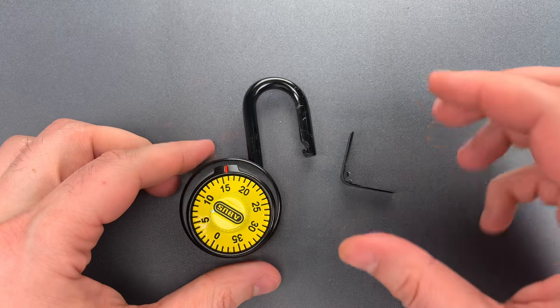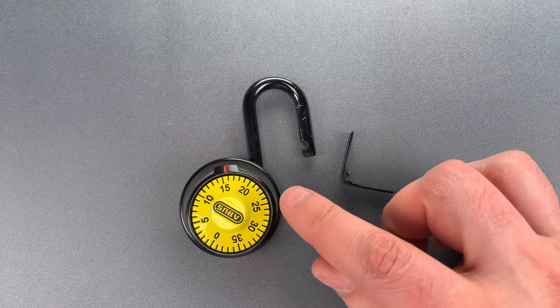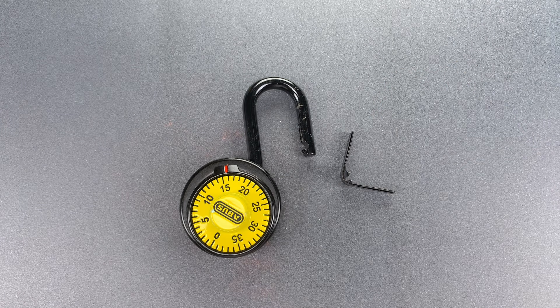Okay folks, as I said before, I commend the effort, but I can't help but think that a company like Abus really could have done better. In any case, that's all I have for you today. If you have any questions or comments about this, please put them below. If you like this video and would like to see more like it, please subscribe, and as always, have a nice day.